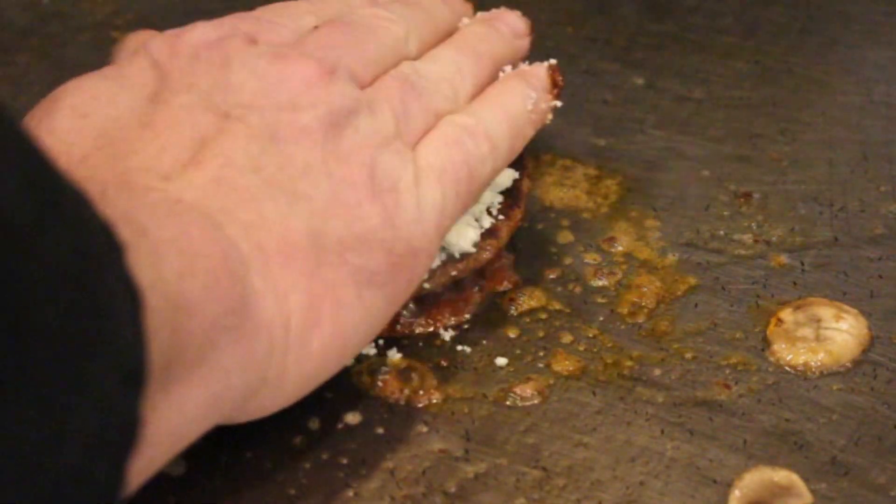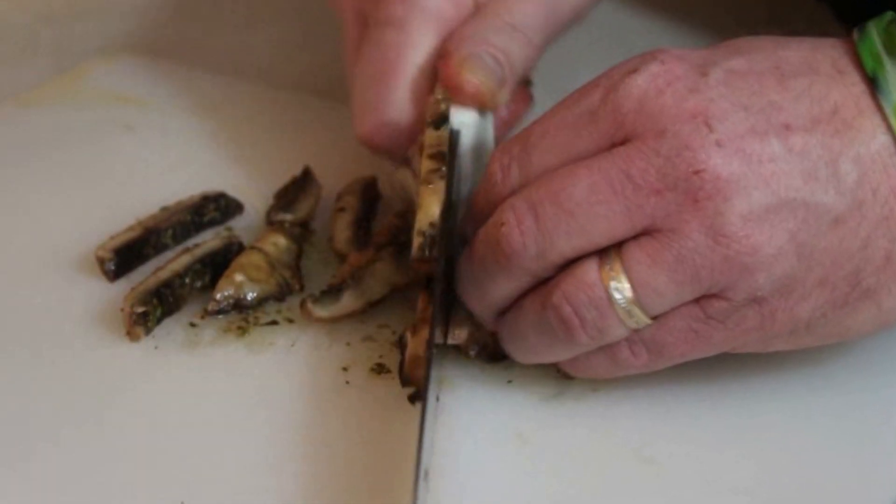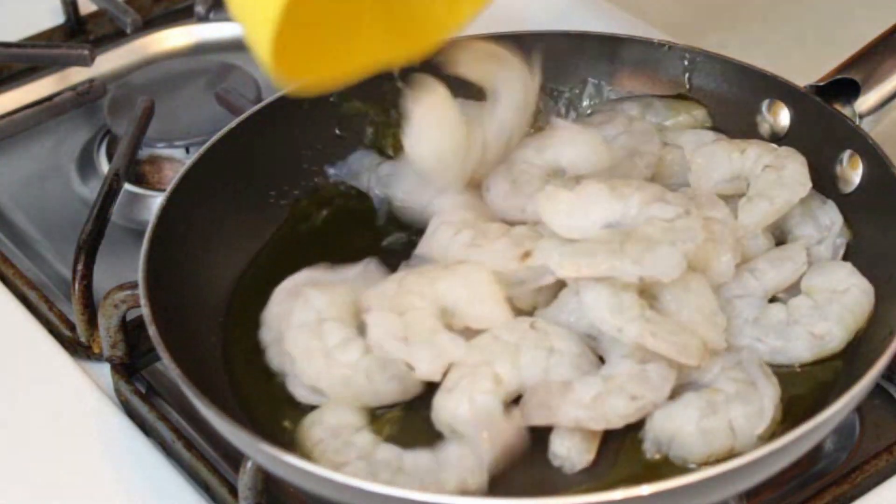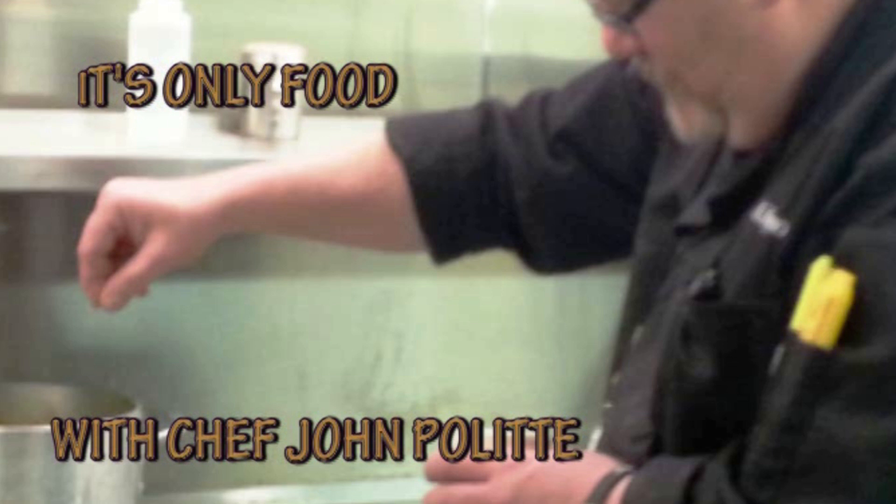Hey everybody and welcome back to It's Only Food with Chef John Politte. Today we're going to be showing you how to make Raising Cane Sauce. Well, thanks a lot for tuning in again. This is Chef John Politte and you're watching It's Only Food.